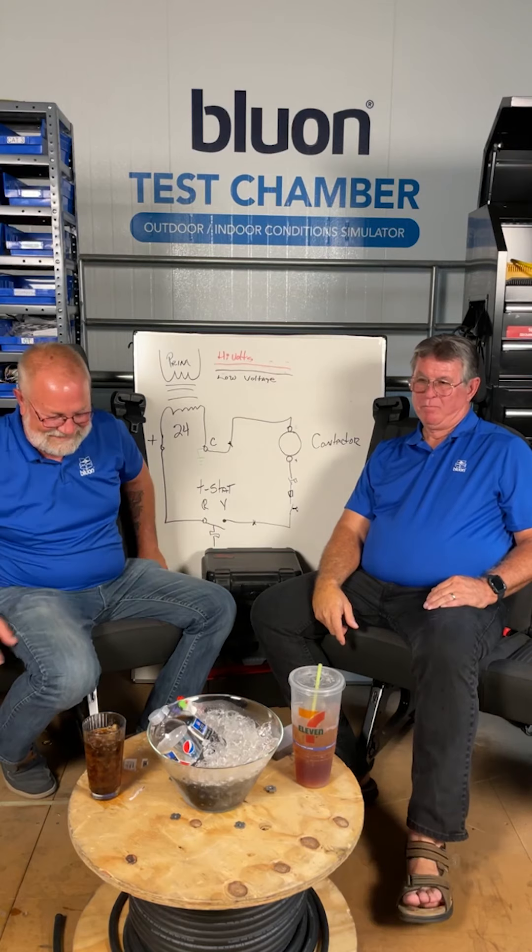My standard practice was to run 18/8 cable even if I only needed five wires, so I had spares if one broke. I got grief for it, but I've had plenty of calls lately where technicians are putting in two-stage cooling and missing a wire — now they have to come back and pull new wire. If thermostat wires were run during construction, chances are the wire is tied or stapled somewhere, making it very hard to replace.